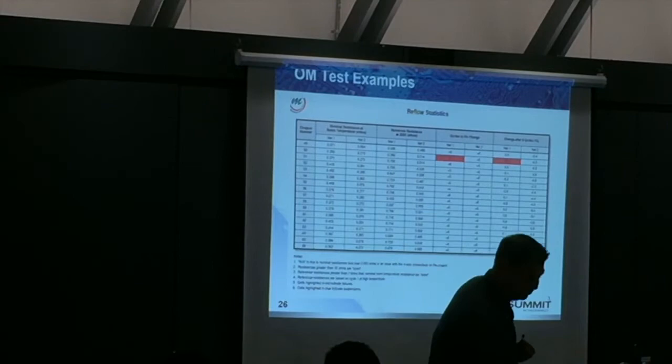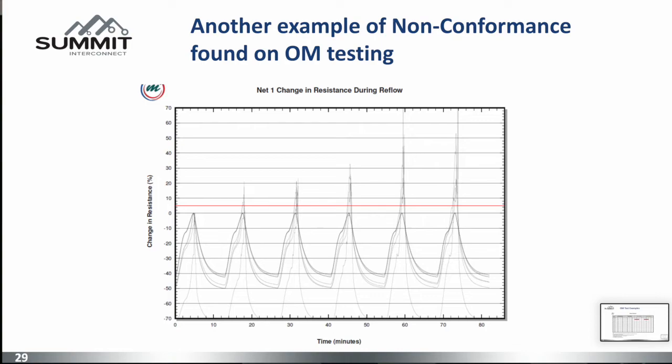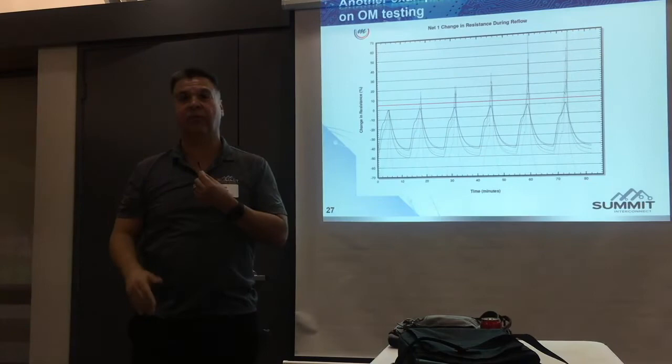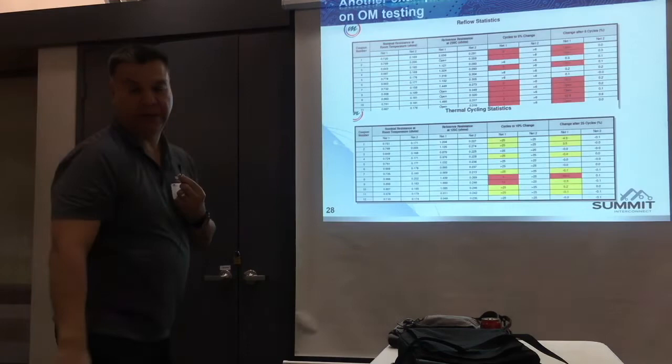Here's an example on the sixth reflow cycle. You can say, well, maybe it's okay — we don't really do six reflow cycles — but you can understand maybe we should go back and look at the design and make it more reliable. Another example of a non-conformance found by the tester: pretty much nothing is exceeding 5%, but we start hitting on the second cycle, third, fourth, and more and more. Again, they're going open at reflow temperatures and they're reconnecting once it gets back down to ambient.